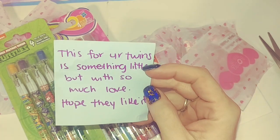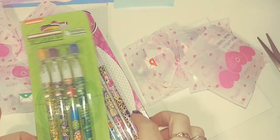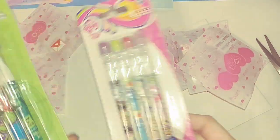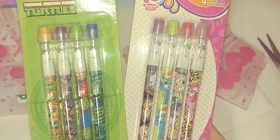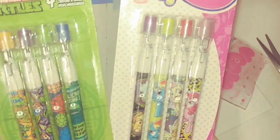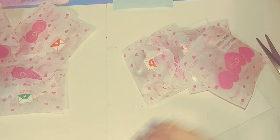It says: 'This is for your twins, it's something little but with so much love, hope they like it.' She sent my kids some pencils — Ninja Turtles and My Little Pony. My kids will love these, they love to draw and color, they love anything pens and pencils, so that was super awesome. Thank you so much for thinking of my kids.